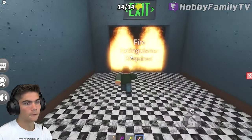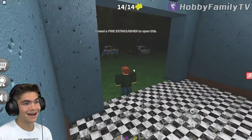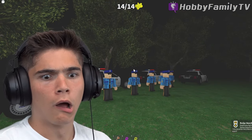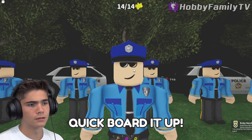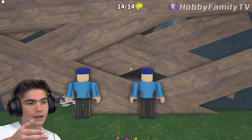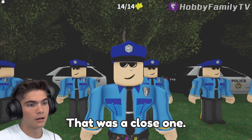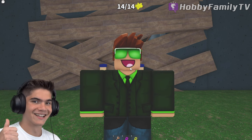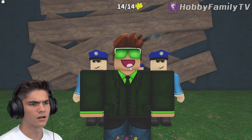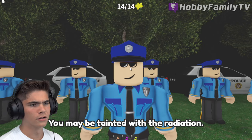I didn't do it. Quick, board it up. Oh, come on. I'm not in there, right? That was a close one. Yes. All right boys, detain them. What? Why? You may be tainted with the radiation. No!